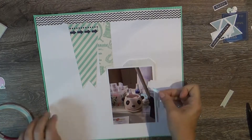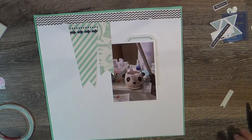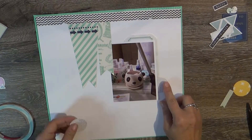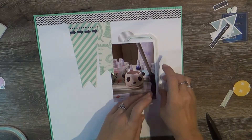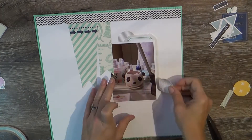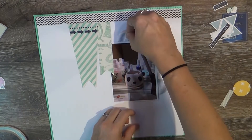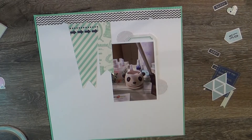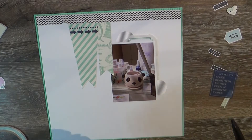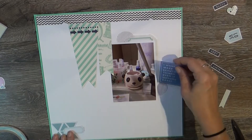This little vellum envelope was in the box. These are some cut-apart labels from Citrus Twist that were in the box. I also had this scrap of paper in the box and I just punched it out with a one-and-a-half inch punch — the colors went very well. Still trying to get over this crud, so I should sound better next week.